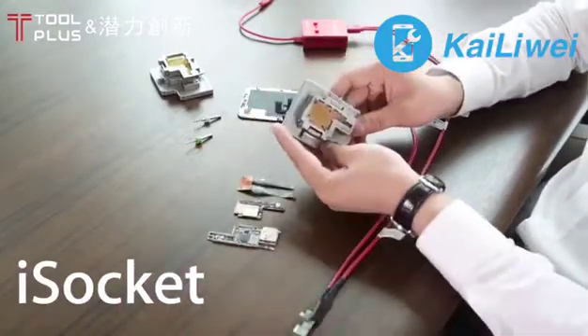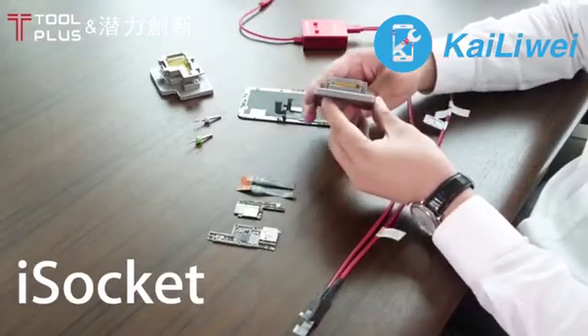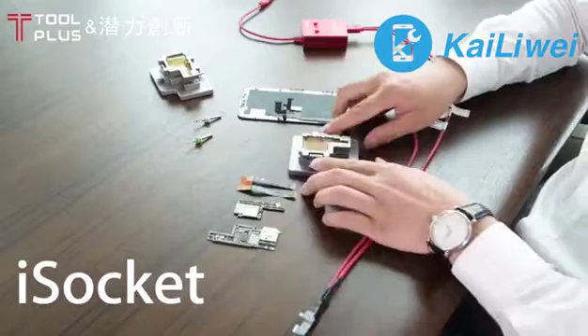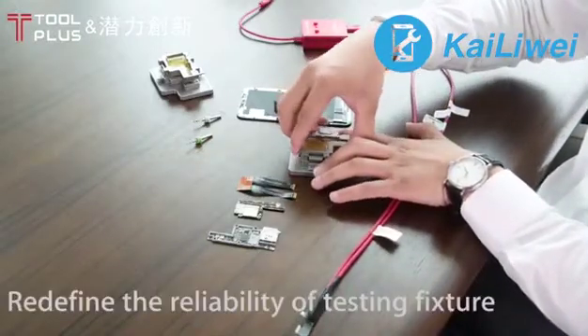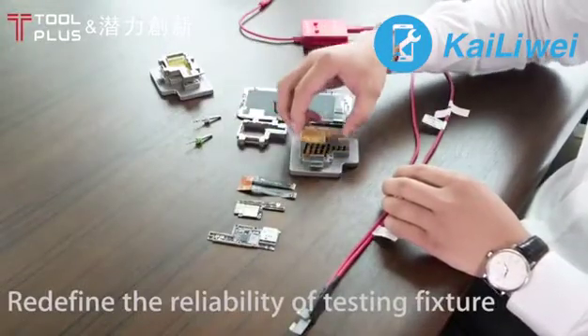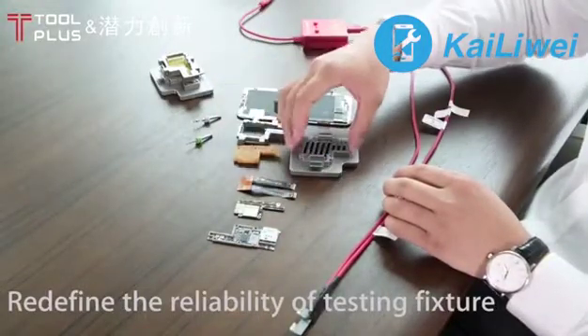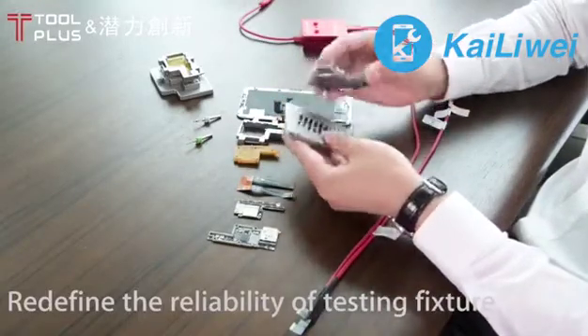You start by opening the jig. The jig is fully machined out of aluminum CNC. Start by opening the jig, removing the top layer, removing the middle layer with the pogo pins, and then the bottom layer sticks on with magnets to the base.